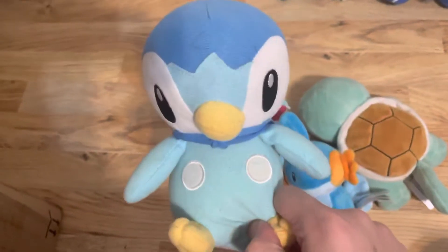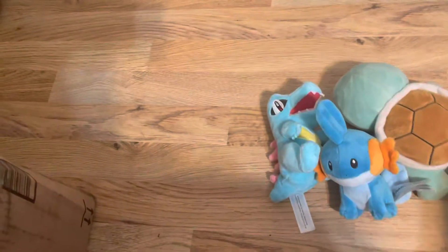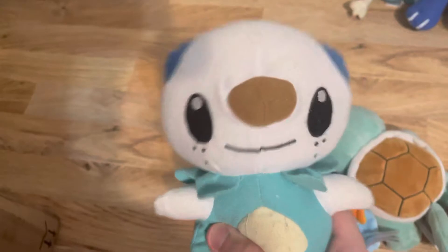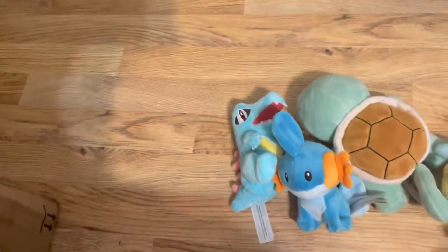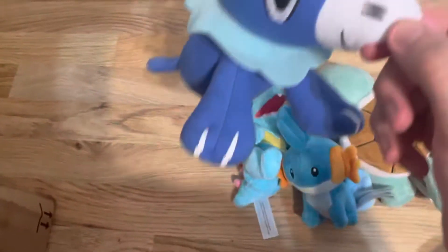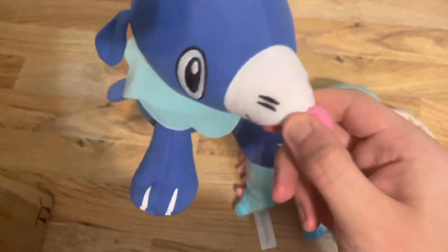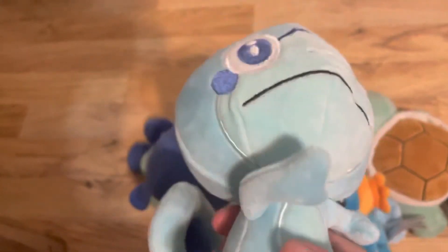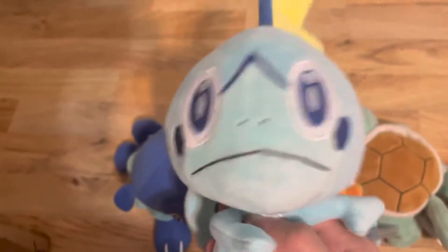Toy Factory Piplup I got from the fair. Toy Factory Oshawott I found while thrifting. Tommy Froakie I got at GameStop. Toy Factory Popplio I got from Dave and Busters. And Sobble I got at GameStop — Sobble was made by Jazwares.